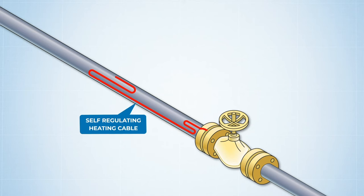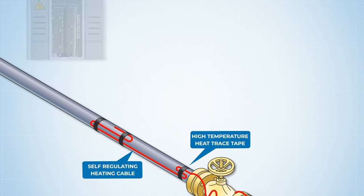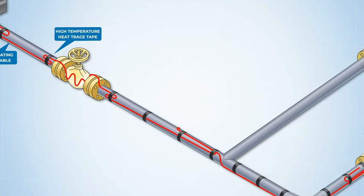Heating cable is attached to the surface of the pipe using high temperature heat trace tape. The cable is connected to its power source through either a power connection box, or if your system requires greater temperature control and accuracy, a heat trace digital thermostat can accommodate those power connections while at the same time monitoring and controlling temperatures.